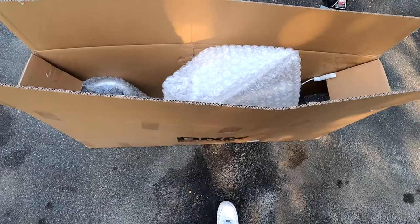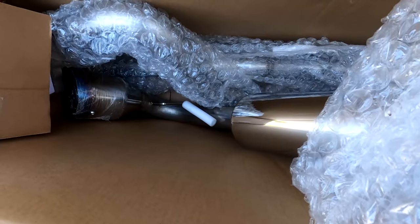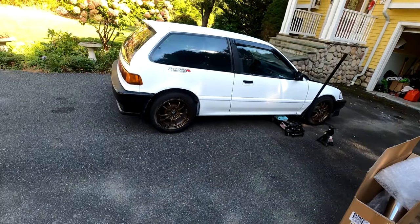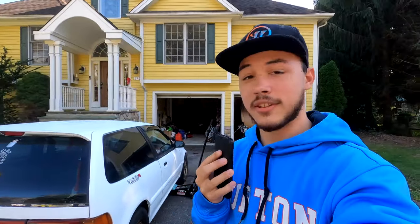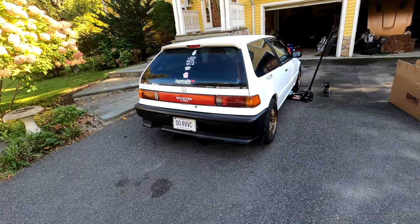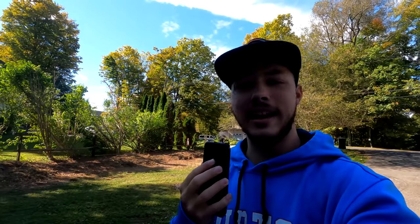This is a DNA Motoring exhaust — I honestly have never heard of that brand in my life. It looks pretty okay. It's probably going to sound like a tin can, but I just needed to quiet this thing down because it is so loud — unbelievably obnoxious how loud this car is. Today's exhaust install, hopefully everything lines up. I don't know what they cut out and what they didn't. I had a look under there the other day and everything seems to be the same, so hopefully everything just goes well. Let me show you guys this exhaust first and take it out of the box.